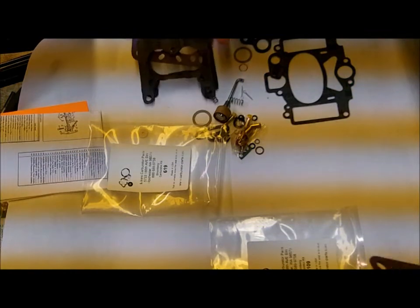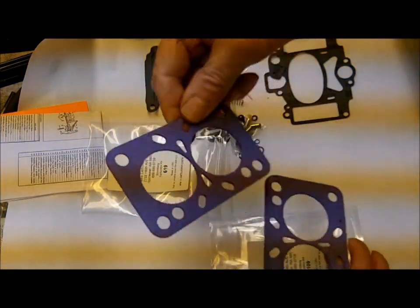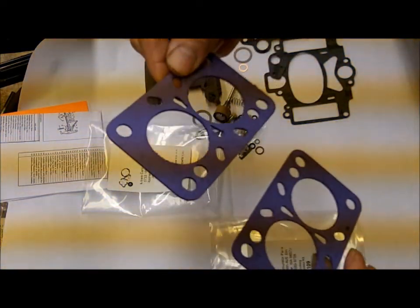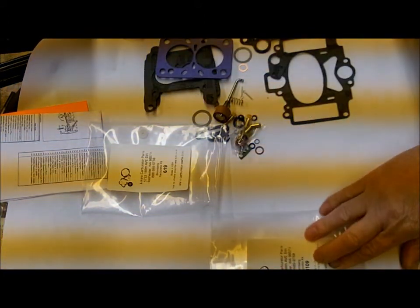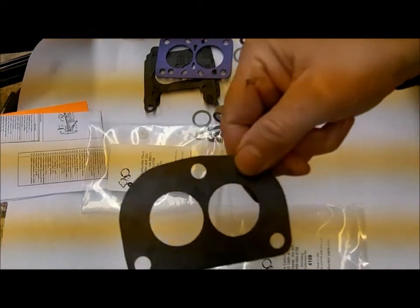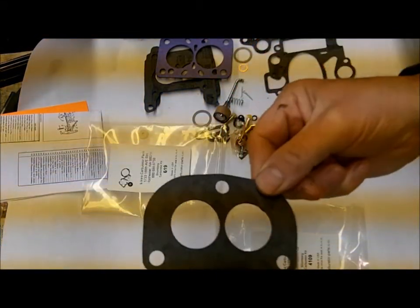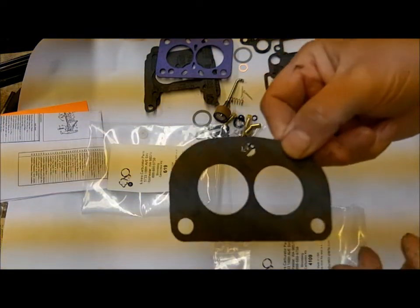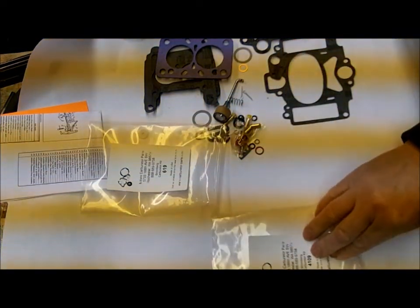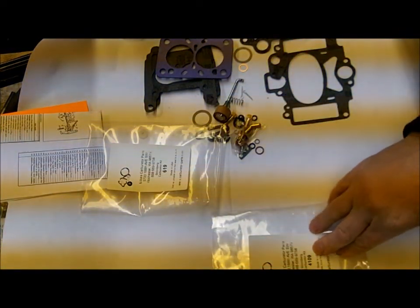Number one, they both have the same gasket for a four-bolt flange, four-bolt mount. This kit over here, the 4109, has a three-bolt where the other one doesn't. So if you have a carburetor with a three-bolt mount, that homes you right into this 4109 kit and you're good to go there.